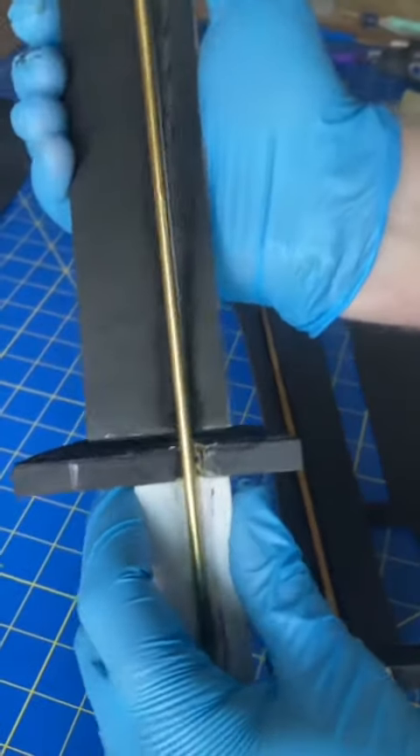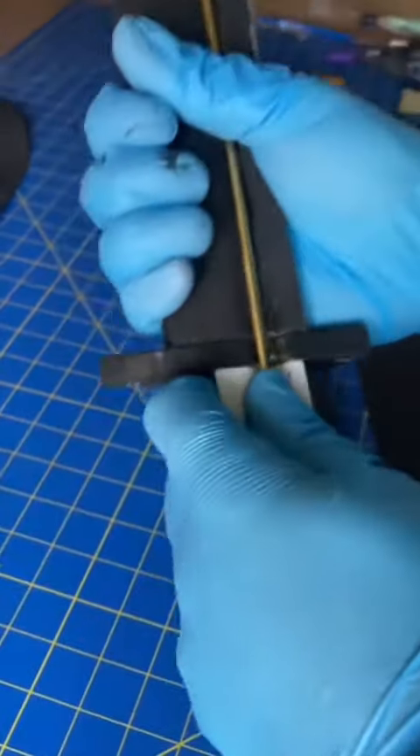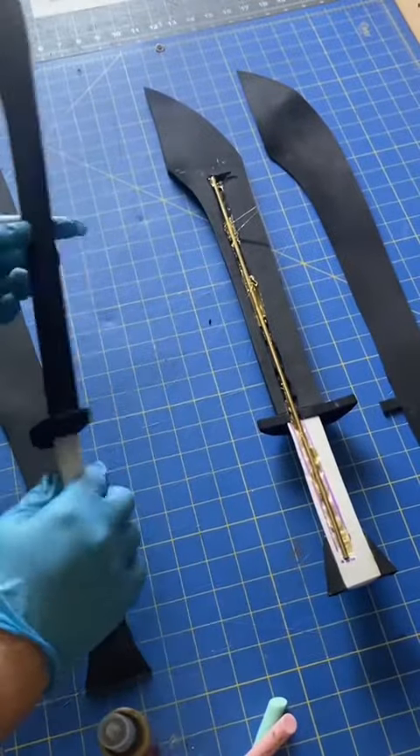So I'll go in and first attach the handle, then the handguard, and then the blade. Making sure that I am getting glue between the pieces, as well as attaching it to the pole. And at the end, our results are really good. They look like this.